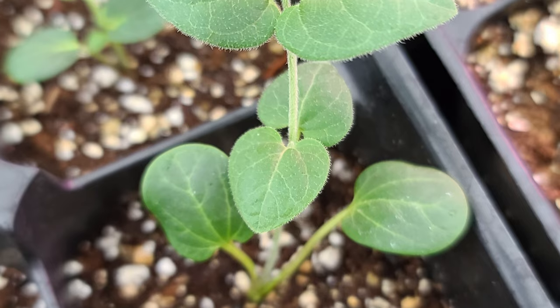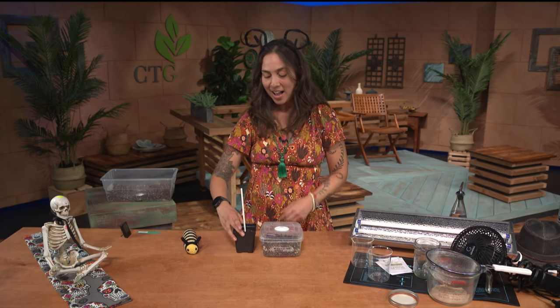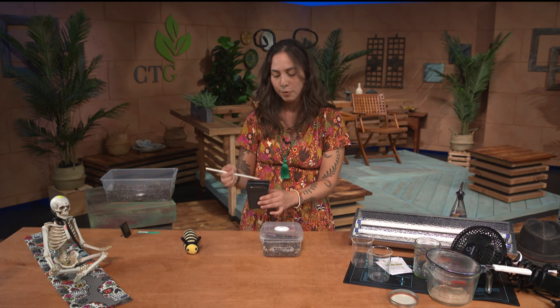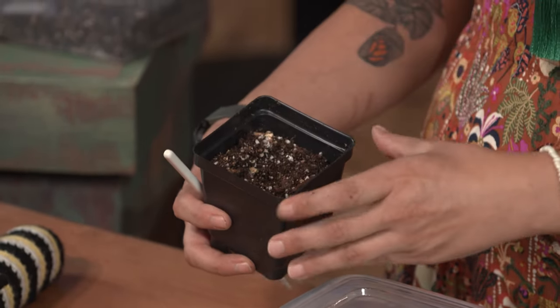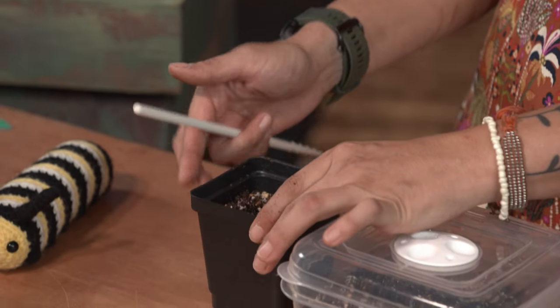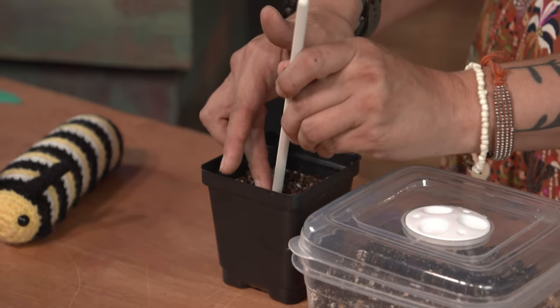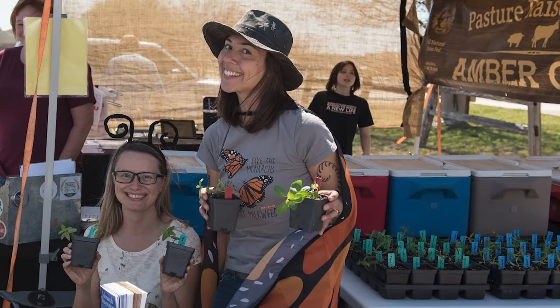Once you start to see the first leaves pop out, those aren't actually your true leaves — you're going to wait for the second set of leaves to come out. That's what we call our true leaves. Once your true leaves have developed, get your four-inch pot container ready to go. I like to use a chopstick for transplanting. I put a nice hole in my four-inch pot, then once my seedling is ready I will delicately lift the root systems out and gently transplant it into the four-inch pot, cover those little root babies up. These plants will be ready to transplant in the spring or fall.